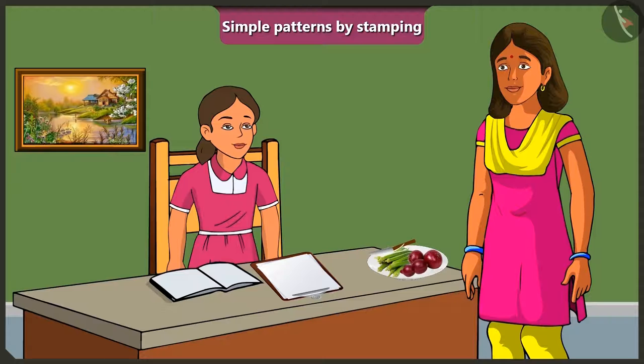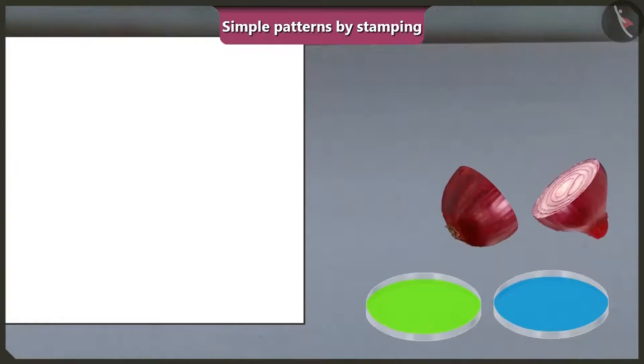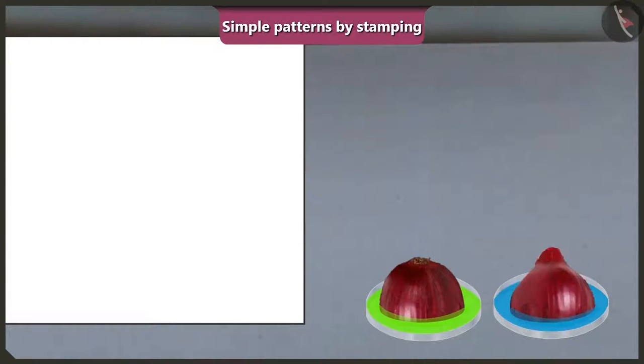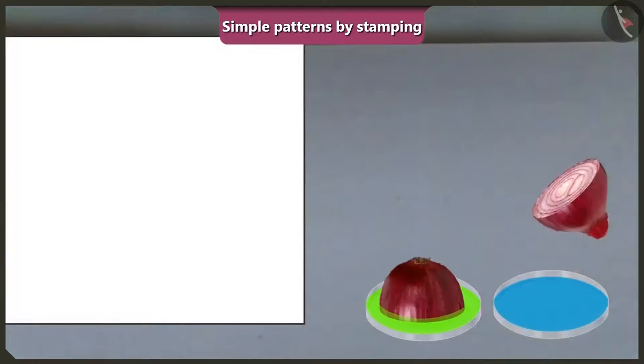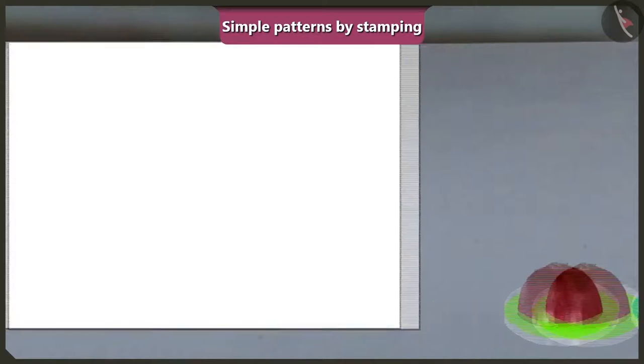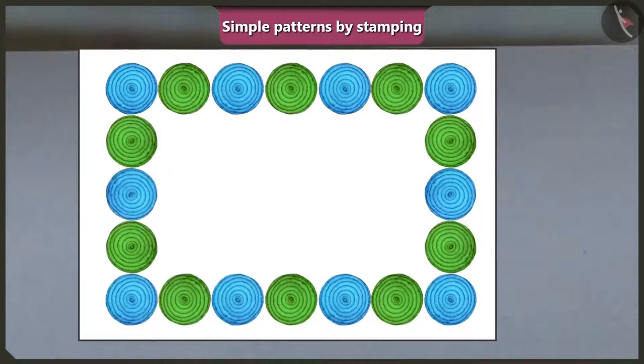Mummy shows Vinny lady's finger and onions, reminding her that their teacher said vegetables can be used as stamps to make patterns. Mummy cuts a small onion into two halves, dips both pieces in different colours, and stamps them on paper to create a nice pattern. They stamp the two onion pieces on all four corners of the page, and the pattern is ready.